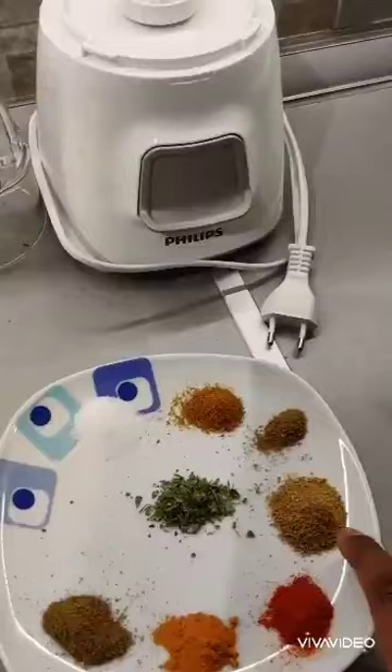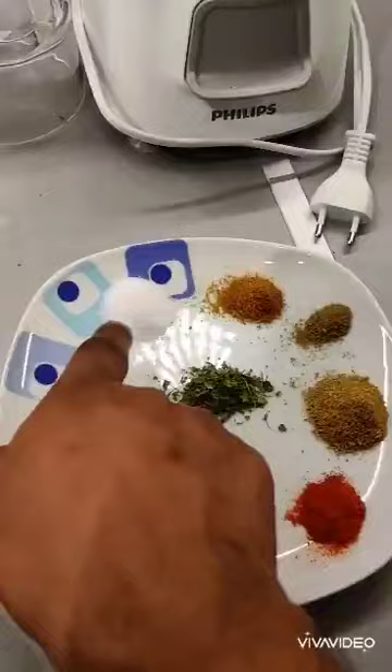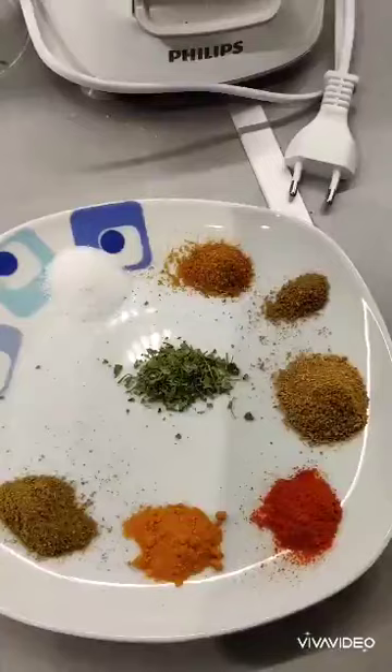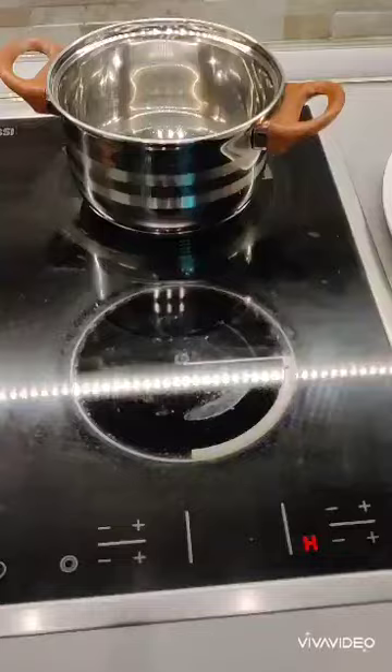We have haldi — turmeric powder — red chili powder, and coriander powder. My mom always says to use a little bit extra coriander powder to get that nice thick gravy. We have a mix of garam masala and sabji masala, all to taste. I always prefer some kasuri methi, which enhances the aroma of the dish immensely. I'm also going to use a little bit of cream — taffole as they call it here — at the end to give it a Mughlai touch.